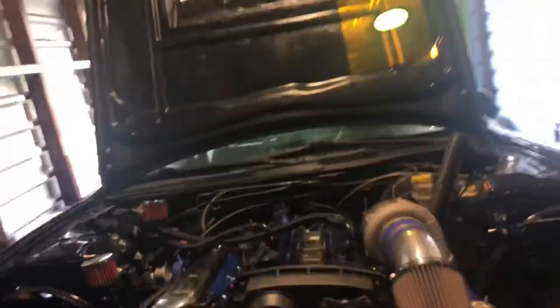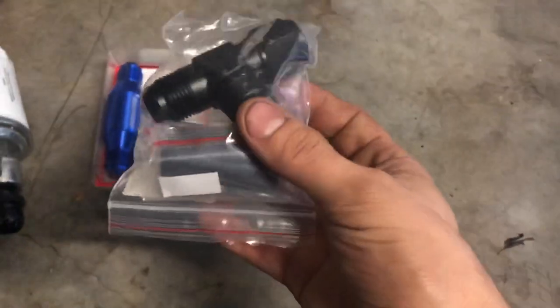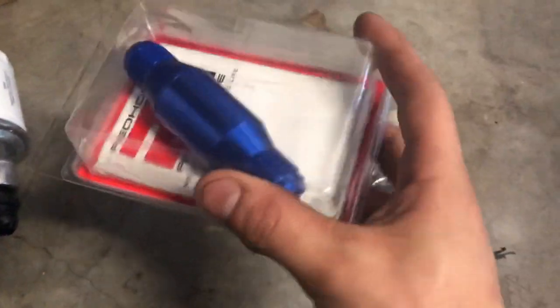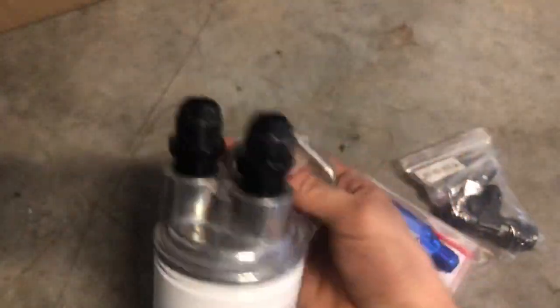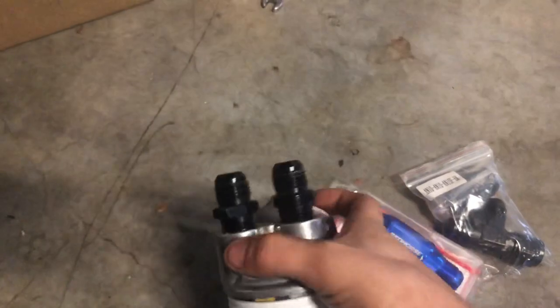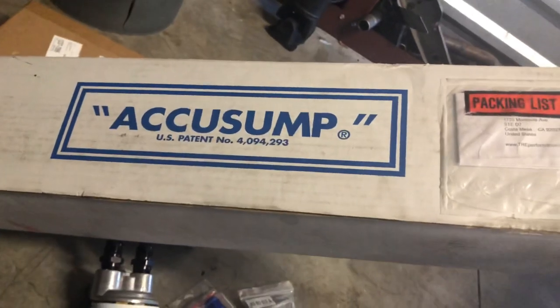How's it going everyone? In this video I'm going to be showing you guys how I'm going to be running the AccuSump and my oil system in the RB25 S14. Pretty much I have all the parts right here already. I'll start off with these little things — just a three-way fitting, like an adapter. Then I got a one-way valve, the oil filter relocator. Then we got the 16-row oil cooler and the 3-liter AccuSump.